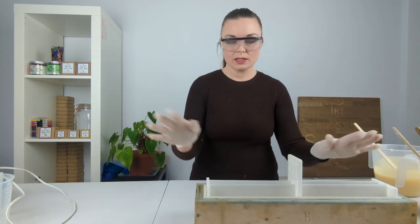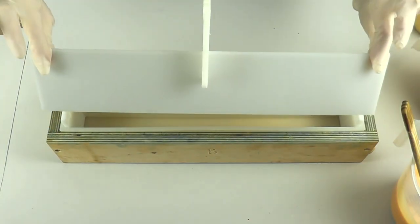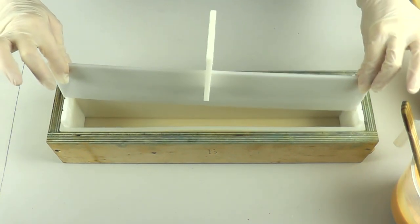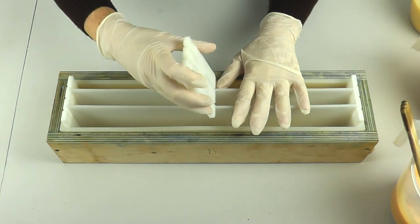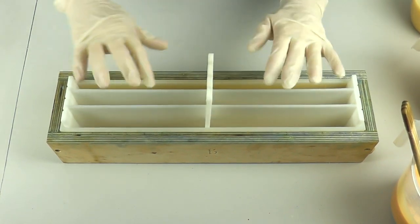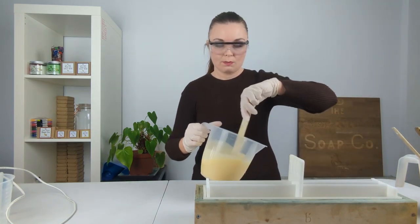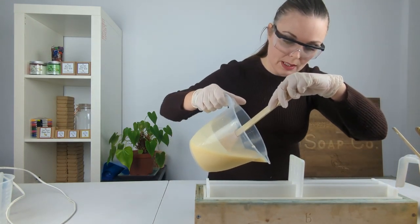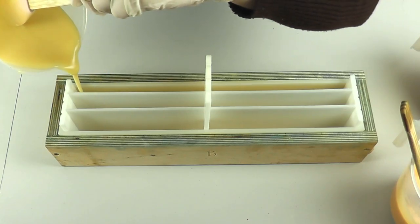So for today's Taiwan swirl I'm using soap dividers — I got these from Brambleberry; I'm sure you can find similar things in the UK. It has got three individual sections and we're going to be filling up each section with our soap batter. I'm going to go in with the palest color on this side closest to me.